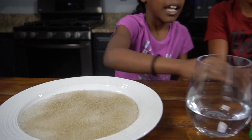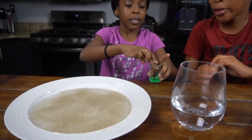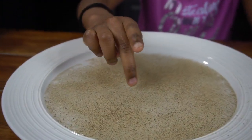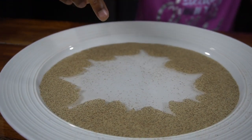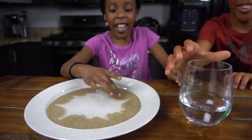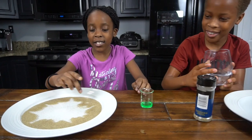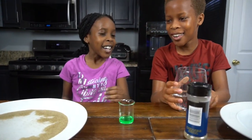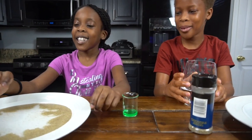Okay, and now get the soap and dip your hand into it, then touch the surface of the water — and then boom. Wow, that's so cool! It looks like something just blew up. Yeah.